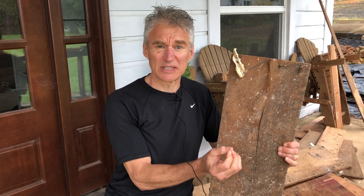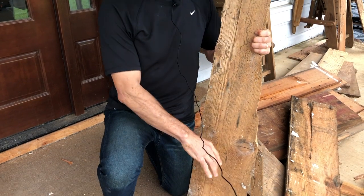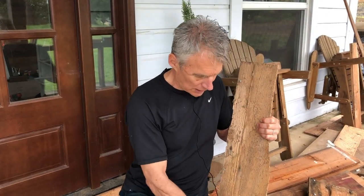That leads to the second challenge: you're probably going to damage the wood as you remove it. The rusty nails are stuck in there and the old wood is brittle, so you'll damage portions as you get it out. Another problem is that a lot of the wood won't be usable — a board might break off, or have dry rot or insect damage up the middle, so you'll have to harvest a lot more than you actually use.